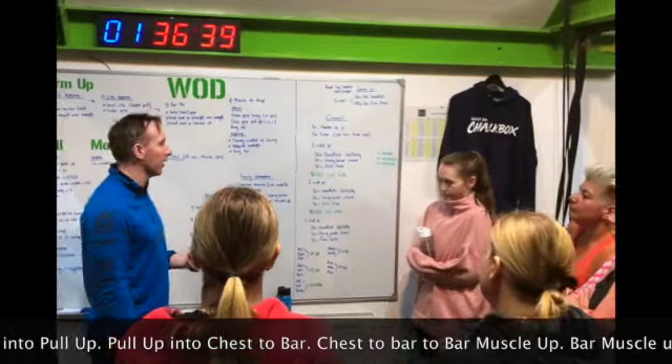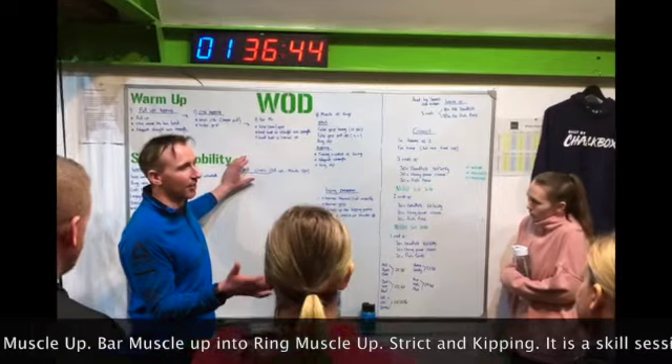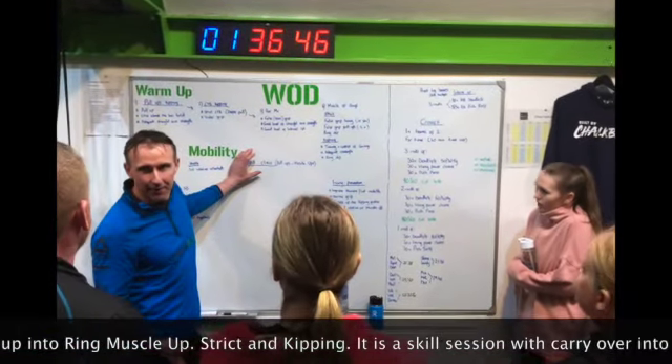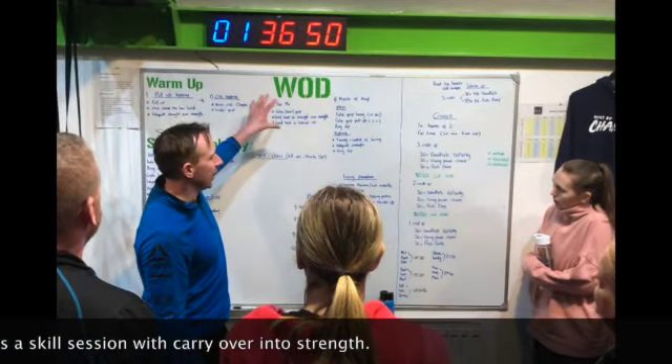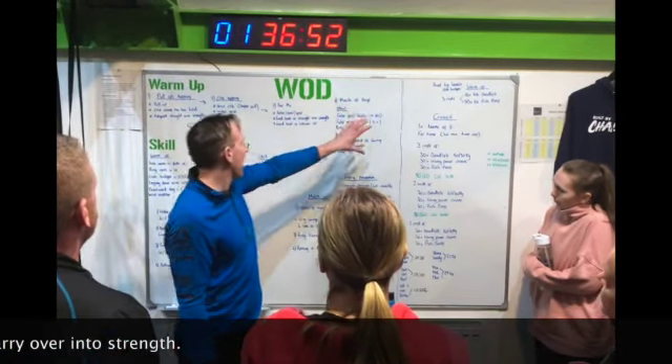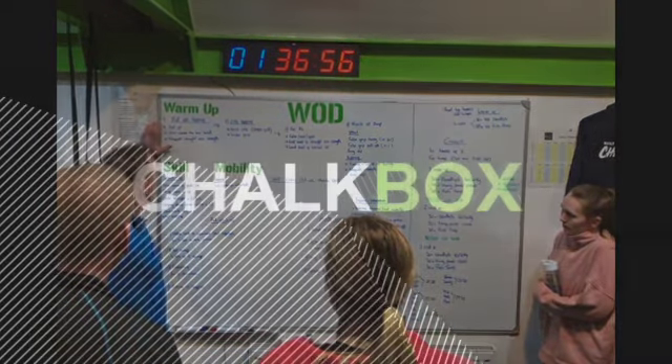So obviously this isn't a skill session, not so much a strength session, although there is a bit of a carryover. There are pre-requisites to each one of these. So we're going to start — good luck to you then.